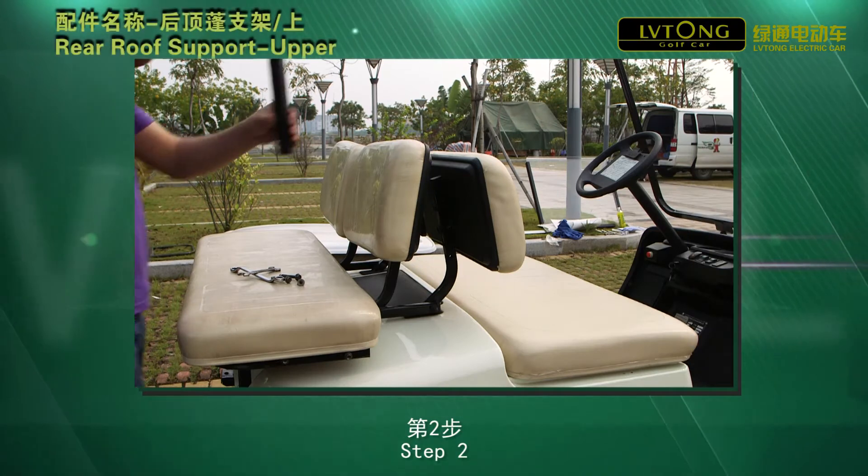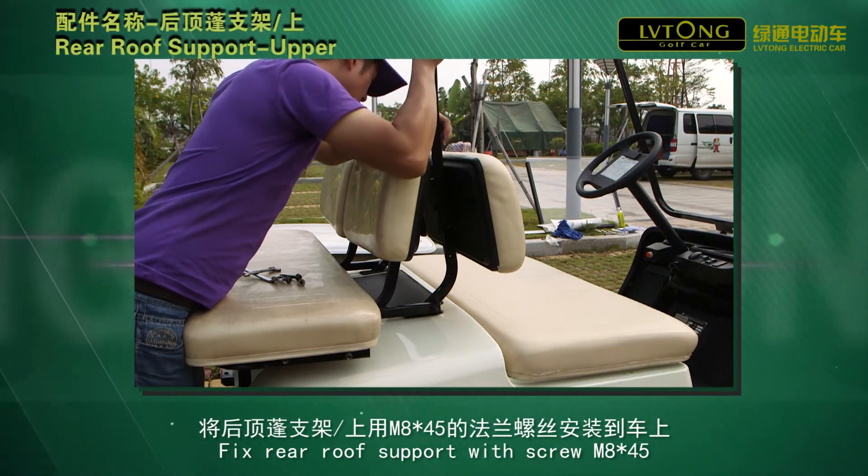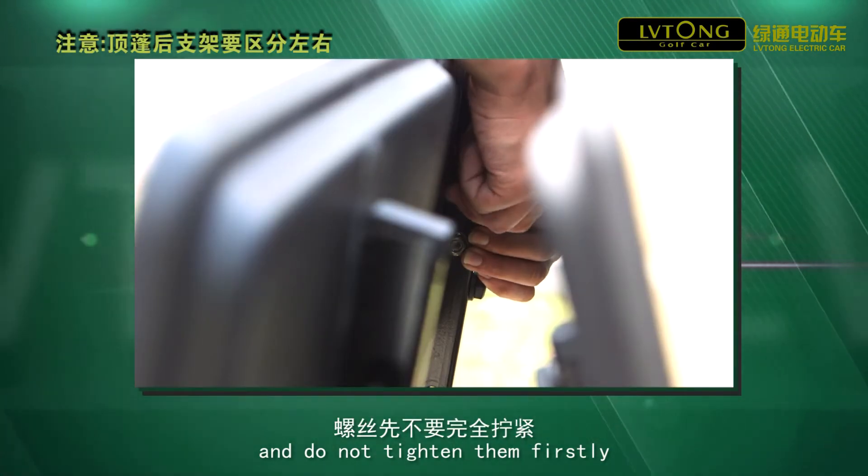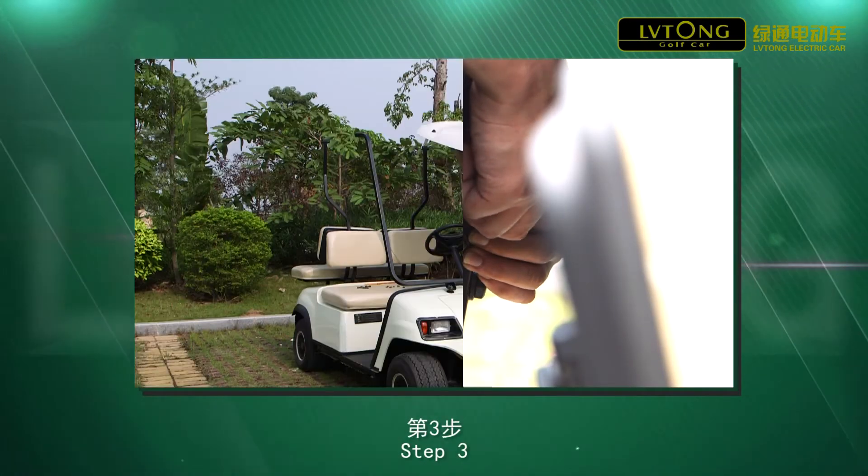Step 2. Fix rear roof support with screw M8 x 45 and do not tighten them firstly.